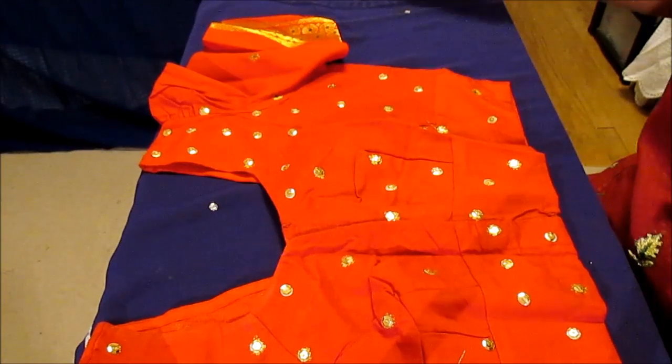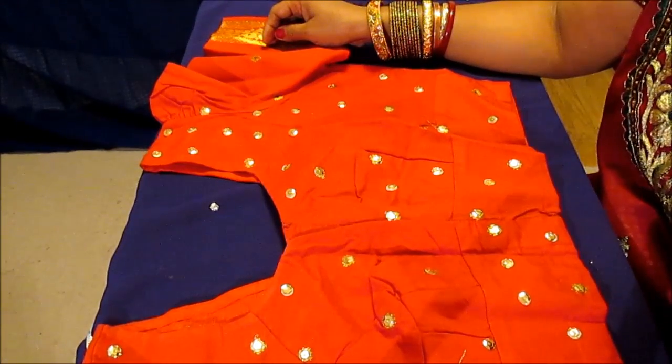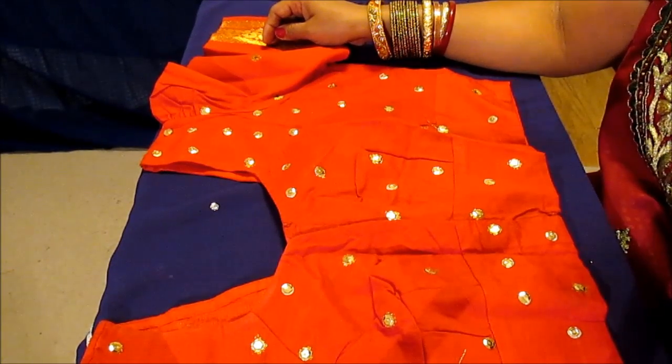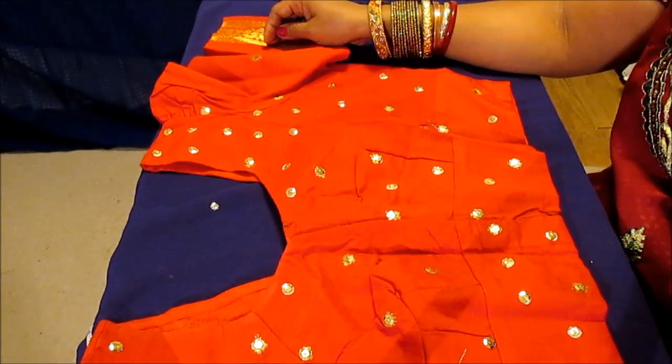This looks lovely — now let it dry for two hours and you can do the other side. Thank you so much for joining me. This is Melody from Home Garden and Fashion. Don't forget to like and subscribe. I'll see you with my next video. Thank you, bye bye, have a great day!